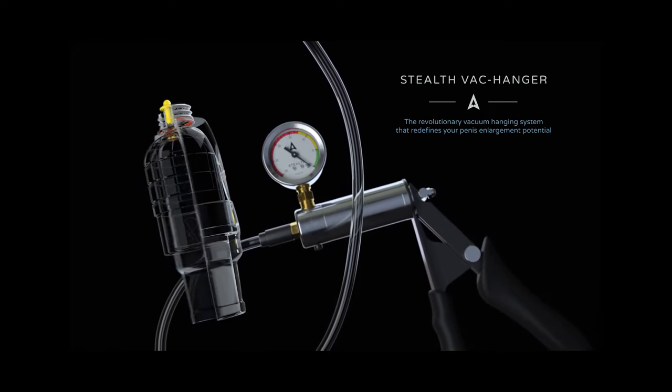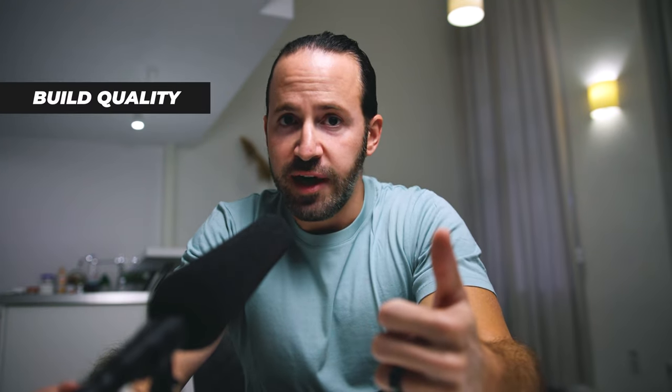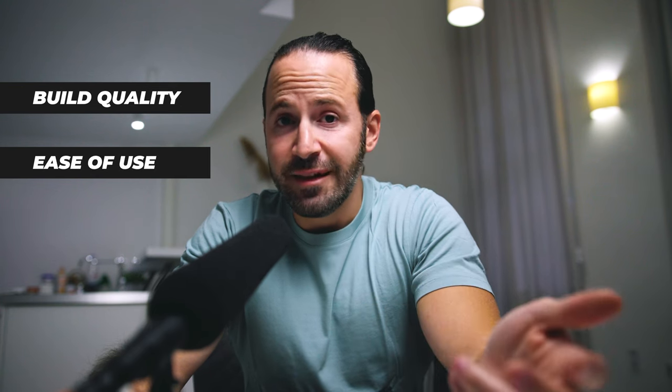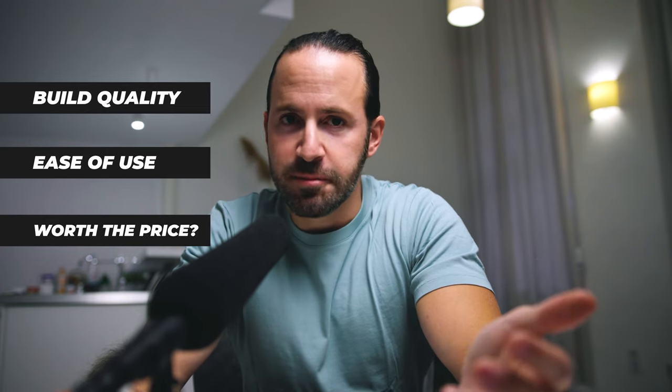I've been using the Stealth Hanger for the past couple of weeks and in today's video I'm going to give you my full unbiased review of whether this hanger is actually worth $370 or not. The things we're going to talk about today are the build quality of the device, how easy it is to use to put on and take off, and lastly is it worth the money or should you be spending it on something else.